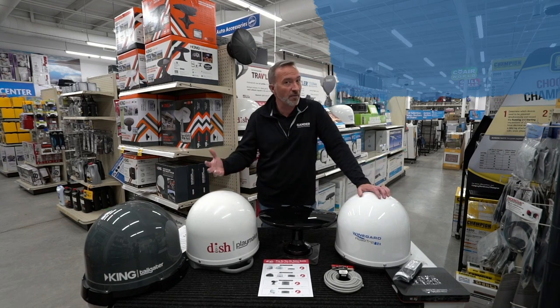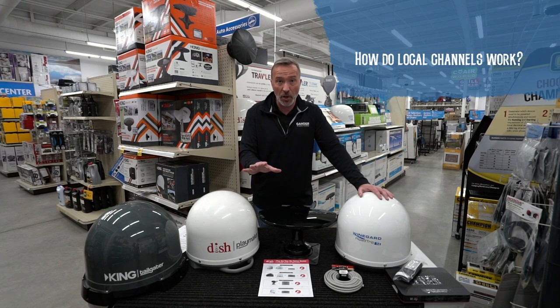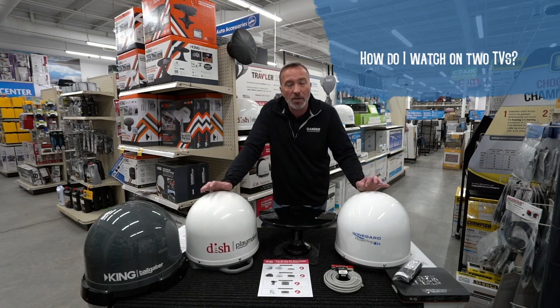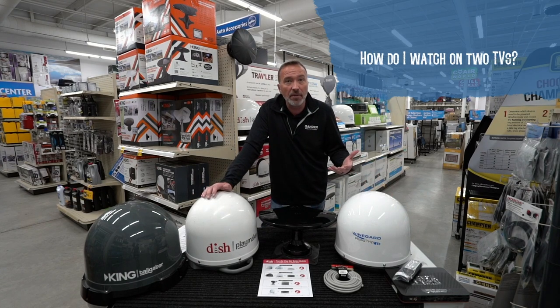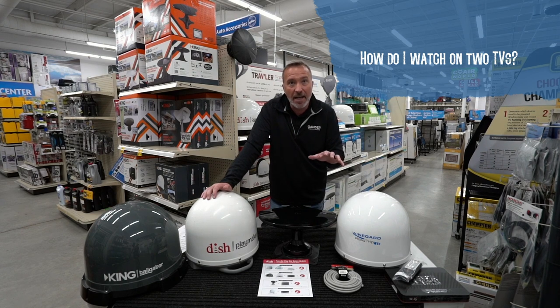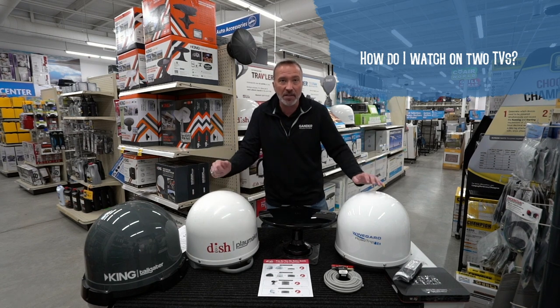What about local channels? I love watching the local news — how does that work? It's based off your zip code, so wherever you go, you will get those local channels. Now, how do I watch on two TVs? For independent viewing, the Winegard Traveler and two Wally receivers are needed. The Tailgater Pro or Playmaker Dual can be used with two Wally receivers to power those TVs simultaneously, as long as programming is on the same satellite.